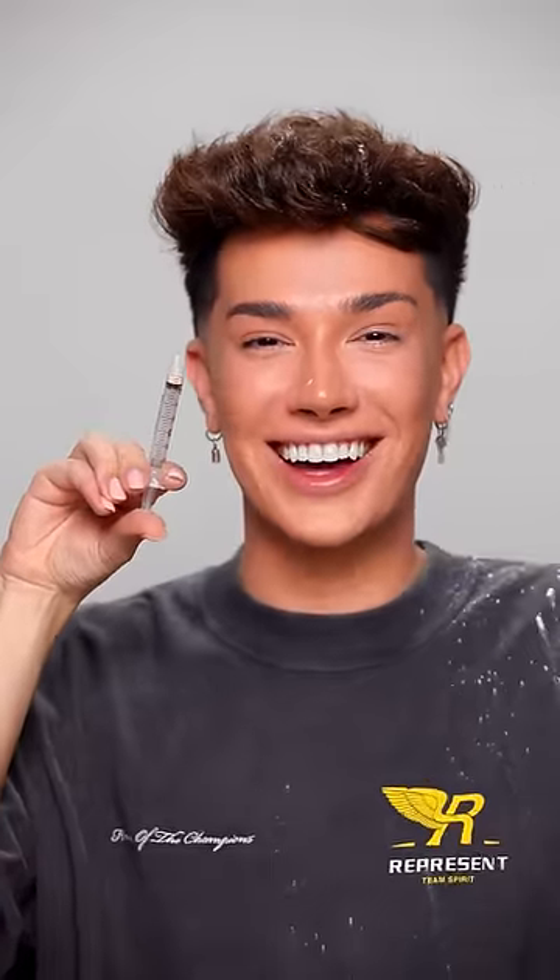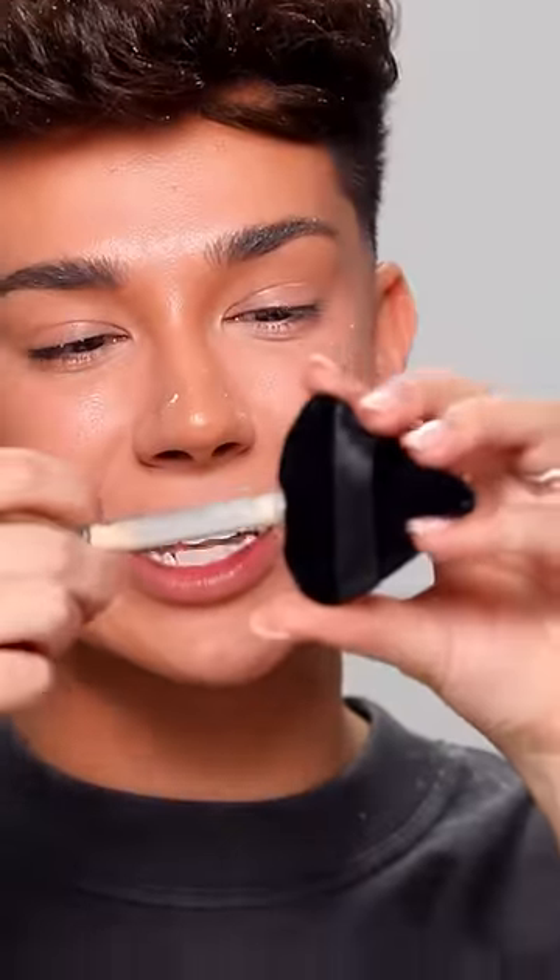I'm gonna grab my triangular powder puff and with my tiny pair of lash scissors, I'm just gonna cut into the seam of the puff. Then I'm just gonna grab my favorite translucent powder. Then you load up the syringe, take the syringe, insert into the powder puff, and we're going to inject the powder into here.